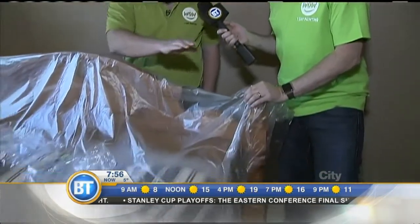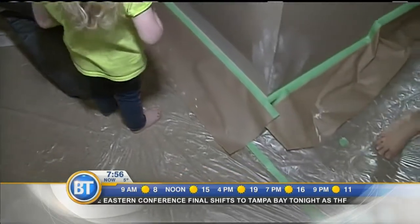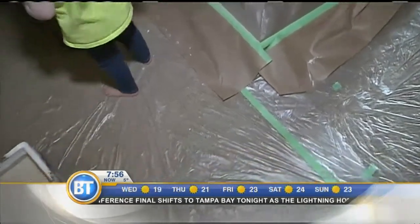So sand first, then wipe down the wall with a damp cloth after to remove the dust. And you want to protect everything in the room — tape off the baseboards so that when you're rolling, paint doesn't splatter down. Make sure to poly plastic and use drop cloths all over the carpet so you don't damage it, and cover any other furniture so you don't get dust or paint on anything.